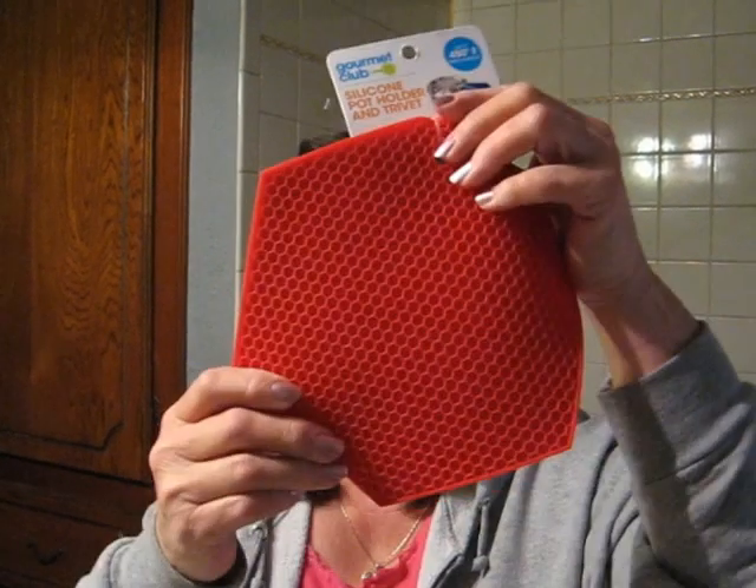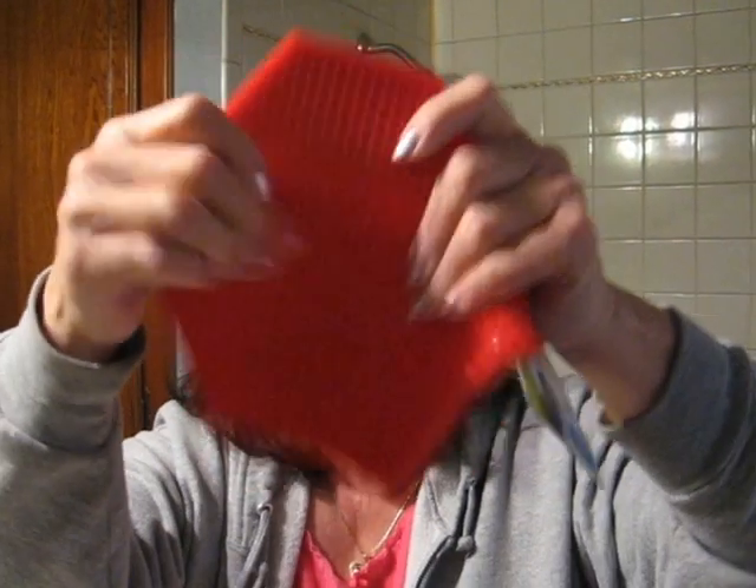Hi everyone. Everybody has been looking for alternatives to the brush washing mitt that came out. I happened to be at Walmart yesterday and saw silicon potholders and a trivet. It's got a honeycomb mesh. So I'm going to try brush washing.